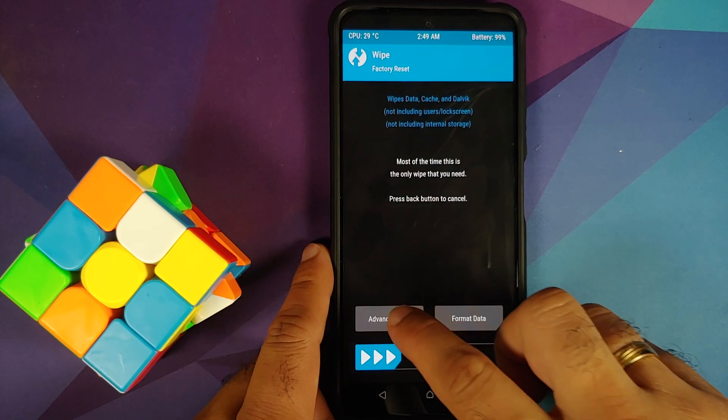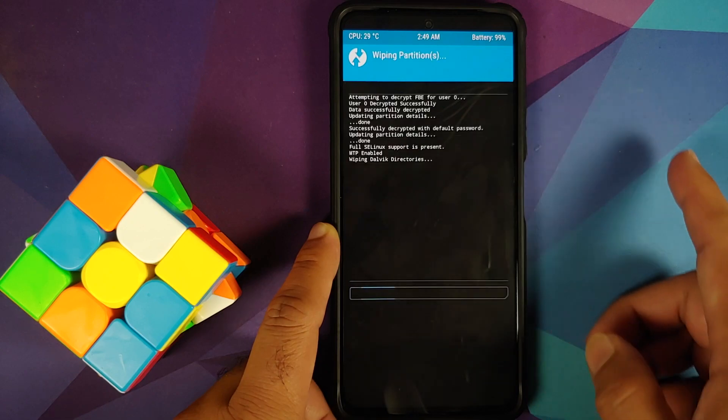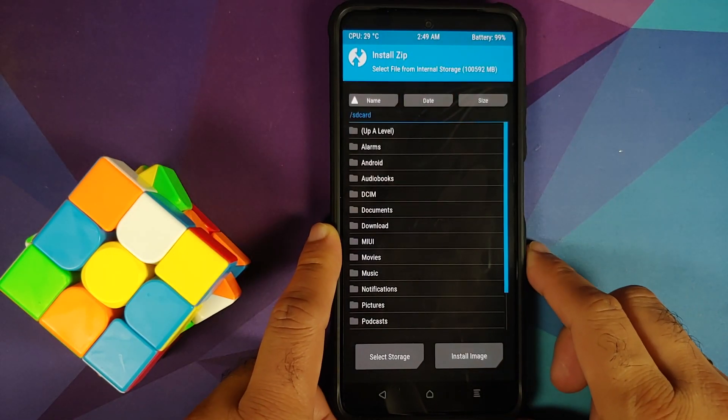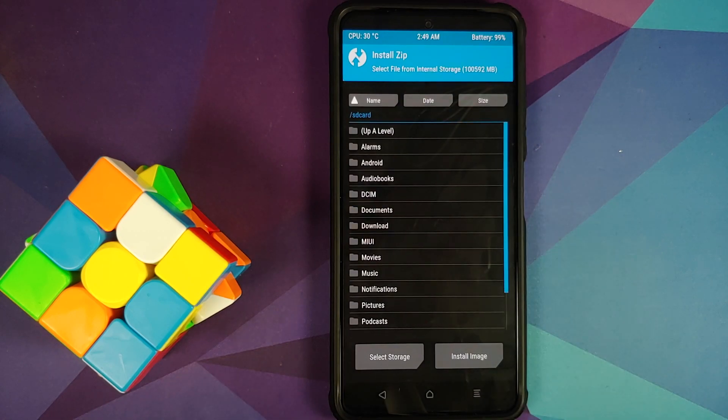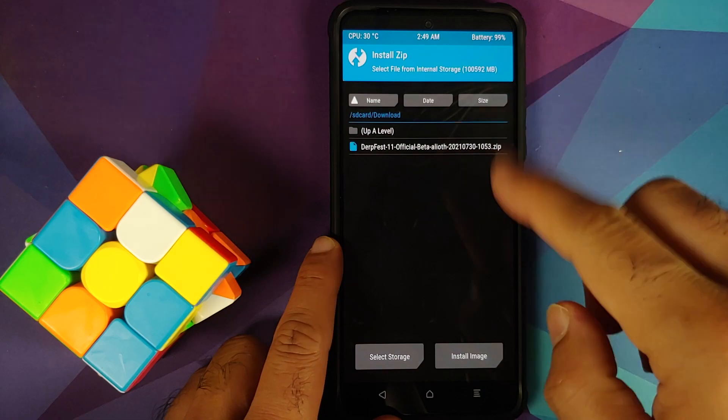Go into Wipe > Advanced Wipe and just select Dalvik — that's it. Then swipe to wipe. Tap the home button and go into Install. Now navigate to the folder where you downloaded the ROM — if you downloaded it directly on your phone it will be in the Download folder.